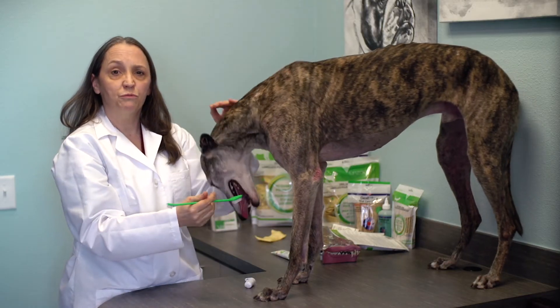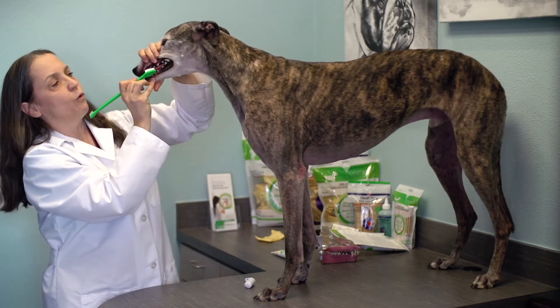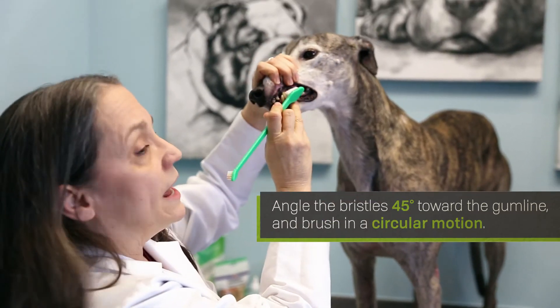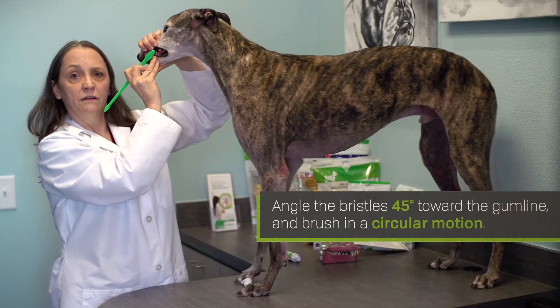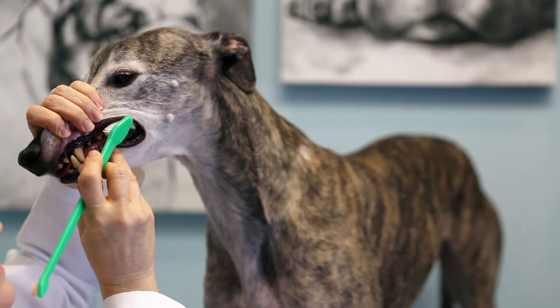The best toothbrush action is having the bristles positioned at a 45-degree angle to the tooth surface with the bristles aimed towards the gum line. Work the toothbrush in a circular motion on all the outer surfaces of the teeth.